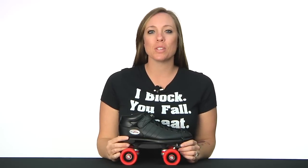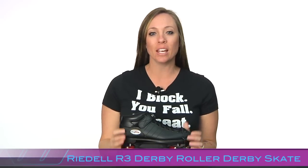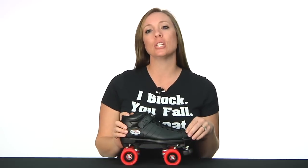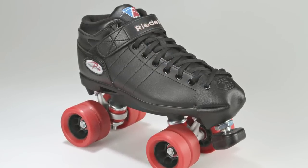This is Lucky Lolo, your roller derby specialist with Derby Warehouse, and today we're going to be taking a look at the R3 Derby Skate by Rydell. Rydell completely changed the R3 and made it the R3 Derby for 2012.